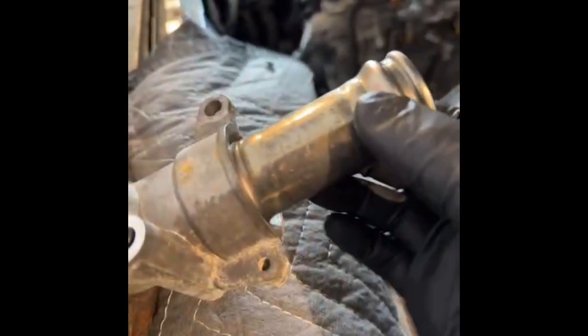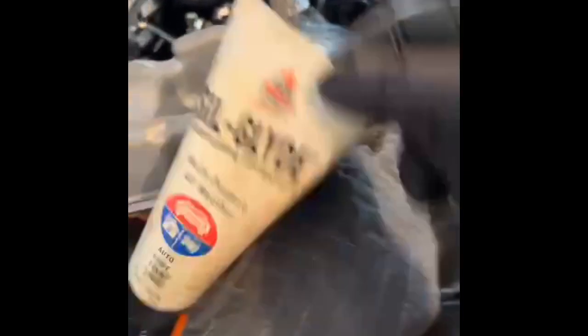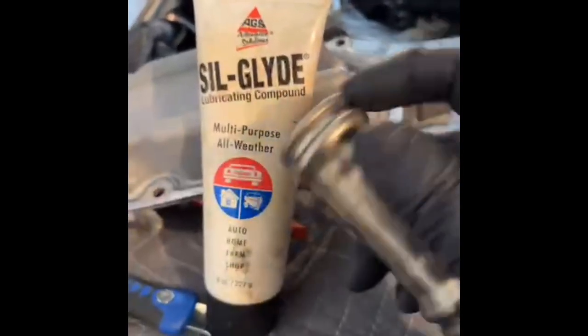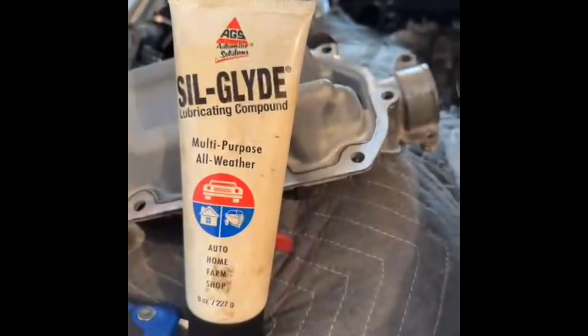One of the trickier parts of this reinstallation is that when you actually install the valley plate, you have to install this coolant crossover line as well. It mates with a receptacle down inside here so the coolant can get to the water pump. There are two O-rings that seal this, and a lot of people struggle getting the O-rings in — they want to roll right out — and you've got wet, open sealant while you're fighting those O-rings. That's where Silglide comes in: it's a silicone grease. Put some on the O-rings, grease them up good, and those O-rings will just slide right in.